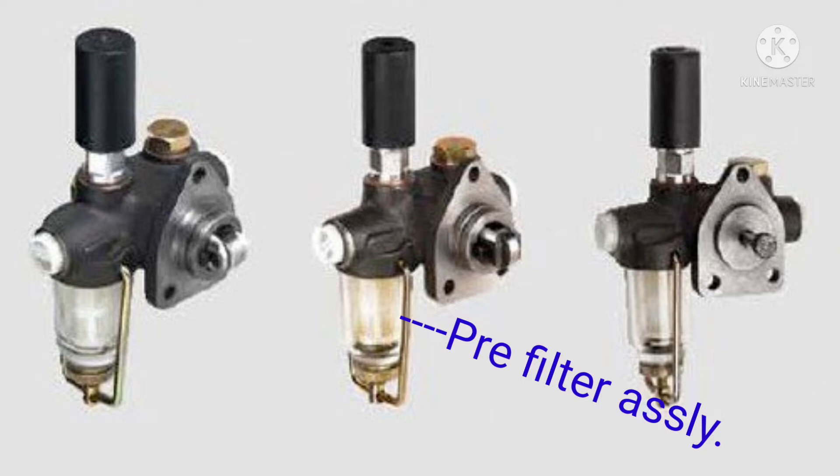This feed pump is fitted on the FIP pump. As shown in this figure, the bottom side is the pre-filter assembly. It also has a filter inside the pre-filter assembly.